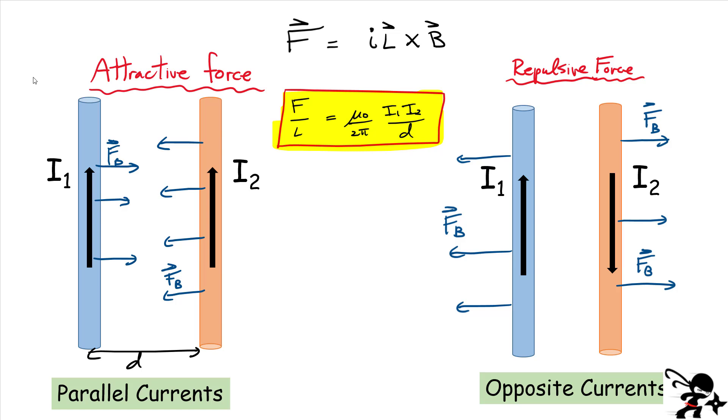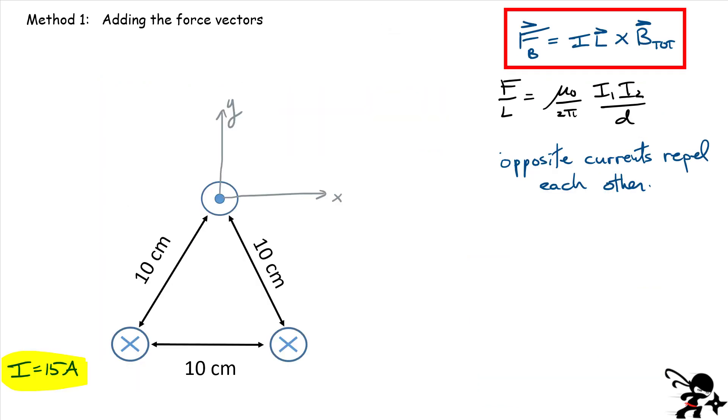So what we're going to do is use this result to find the magnetic force for our triangle arrangement. For method one, I'm going to use the previous result because I know the force acting between two parallel wires. Let's start by labeling all our wires: number one, number two, and number three. They're all going to have the same current — I'll assume 15 amperes — and they're all separated by 10 centimeters. Since currents one and two are in opposite directions, and one and three are also in opposite directions, those pairs are going to repel each other.